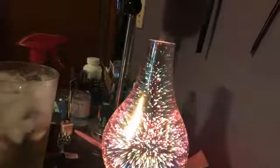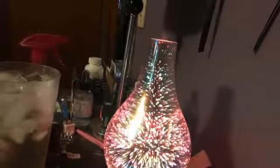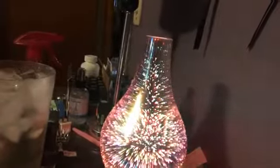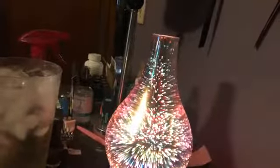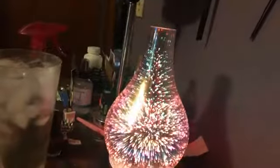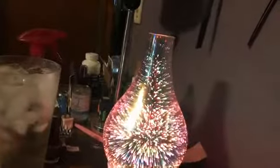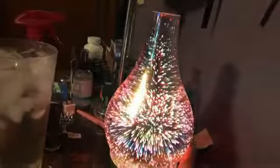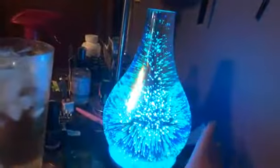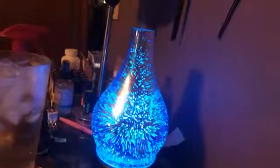It will shut itself off in a second. Here we go — and it shut itself off. It's going to wait a few seconds and then it will cut itself back on. I use this mode the most because it will run all night long, for eight hours just about. There's the colors, and see there — it turned itself back on.